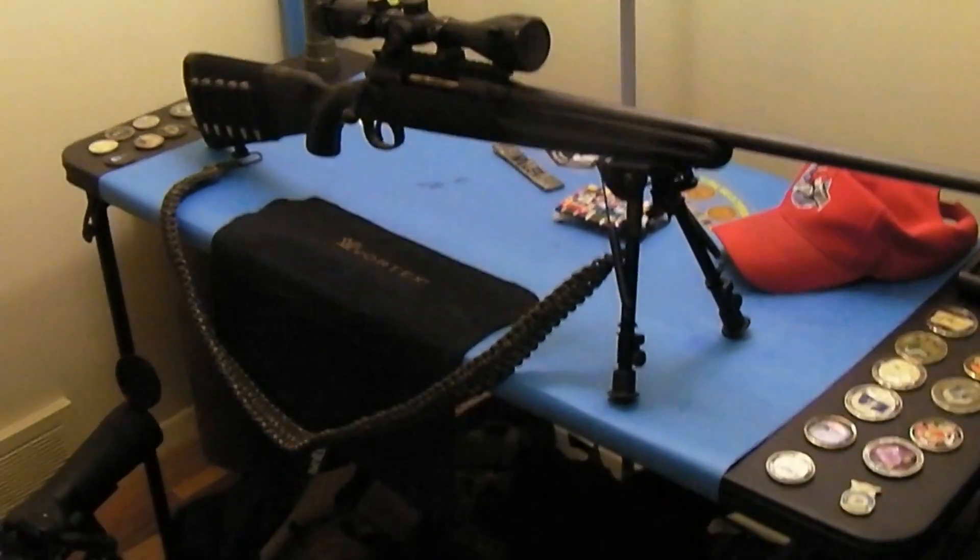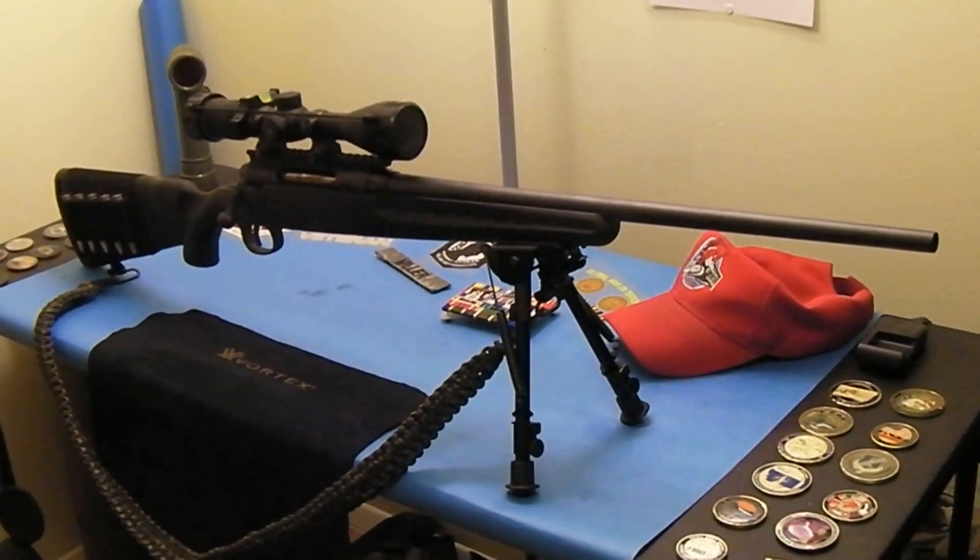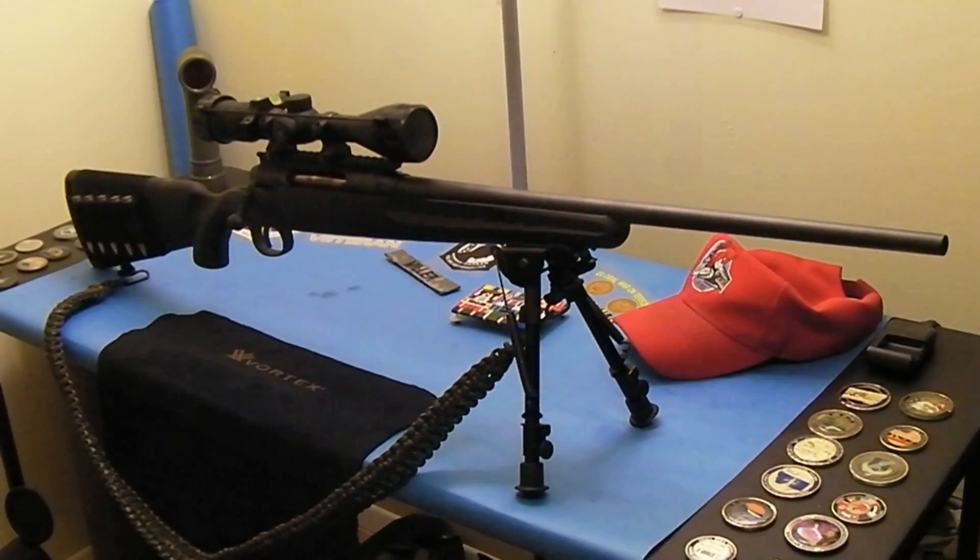This whole rig right here you're probably looking at around $650 on average to get it set up just like this. Of course it's going to depend on your area — some areas it might be a little bit more, some areas you might get some good deals and it'll be a little bit less.